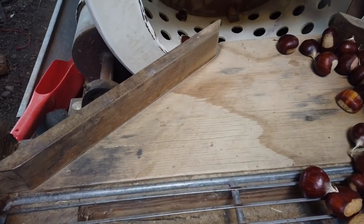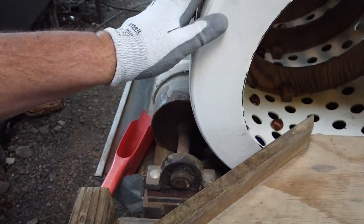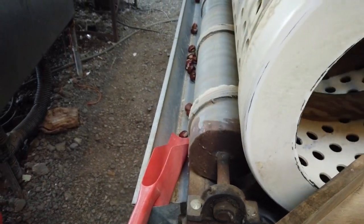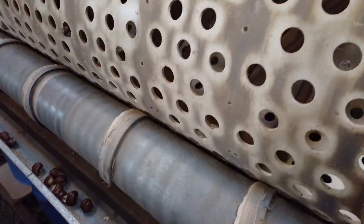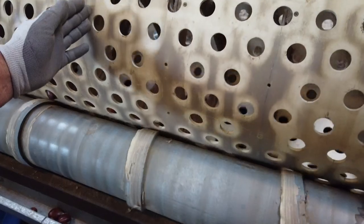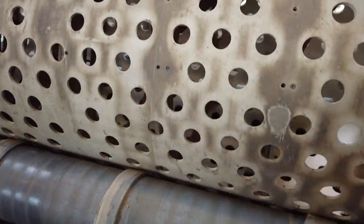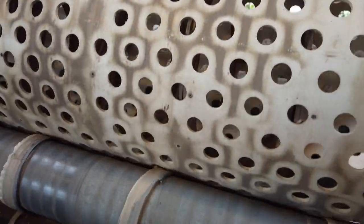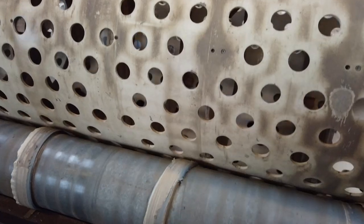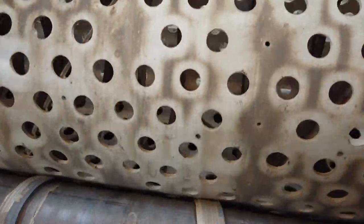After that, we have a sorter that we made ourselves. I had a welding shop weld a frame, and used a 20-inch PVC pipe that I drilled a whole bunch of holes in. It starts out with twelve rows of one-and-one-eighth inch holes. Anything smaller than that takes maybe fifty to a pound — we don't sell those. I have a friend that helps here on the farm so I might give them to her; they're fine to eat, just a lot more work.